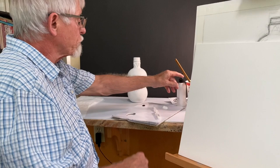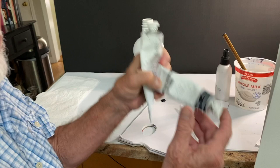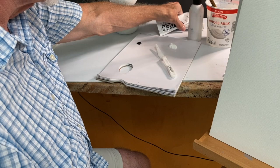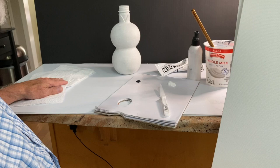You will also have a plastic tub with water, the spray bottle, the Payne's Gray, and the titanium white, which are in your kit. You'll also have your palette, your palette knife, and an arrangement of paper towels off to the side that you'll need to wipe brushes, et cetera.